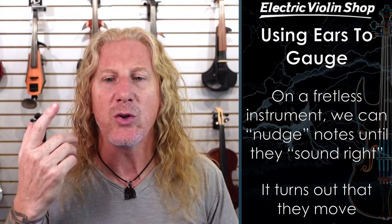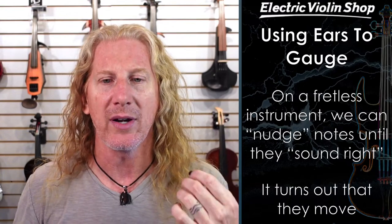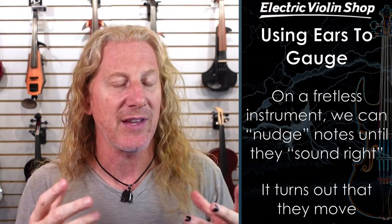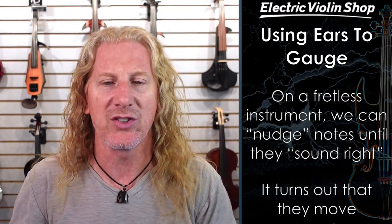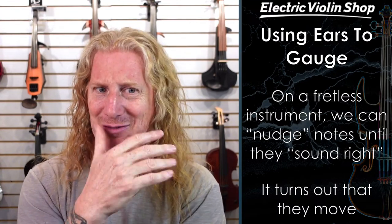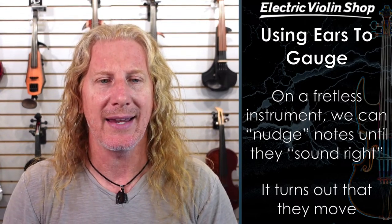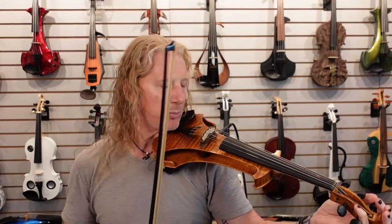When we use our ears to gauge this on a fretless instrument, you play a note on your fingerboard and actually move your finger around until that note sounds right. Because if A is 440 Hz, what frequency would C-sharp be? It turns out it depends — it depends on what key we're in. I've got a quick demo for you. When we talk about sounding right, we're going to use our ears to listen to what these intervals sound like when they're played together.